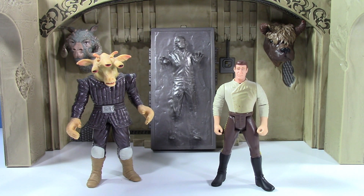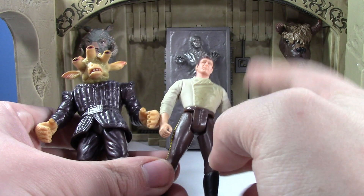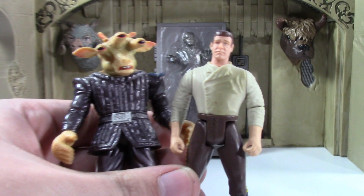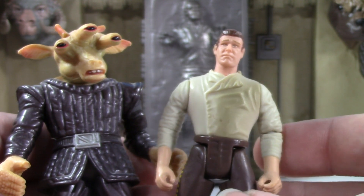Anyway, these are the figures it comes with. You get Riyiz, you get Han Solo, and you also get his carbonite block. These are the exact figures you get. You may be thinking, wow, those things look really old and crappy — well, that's because they're the old ones.